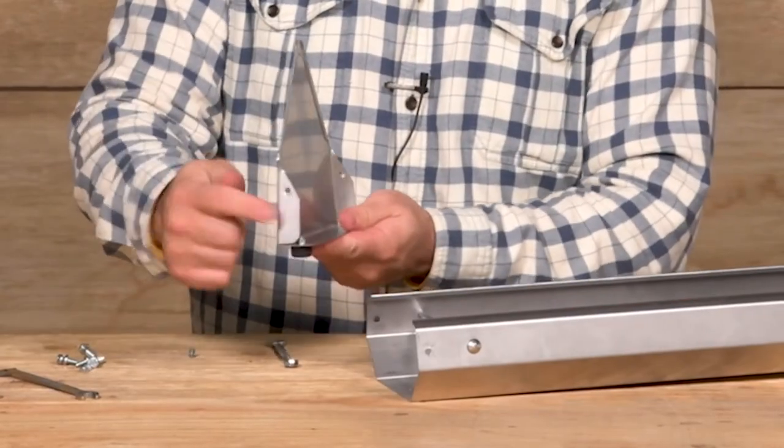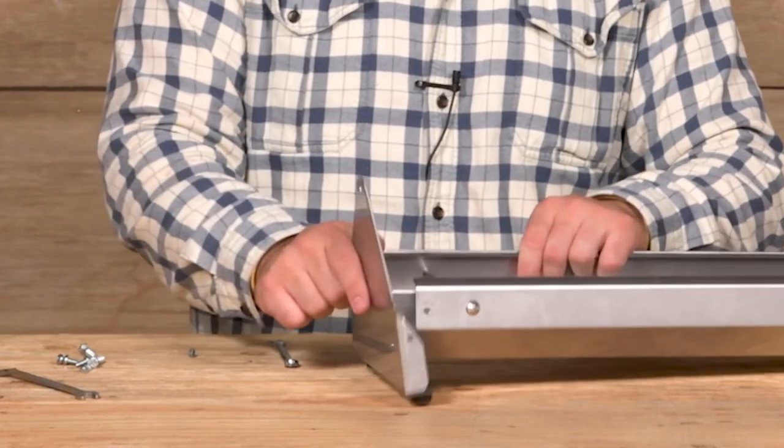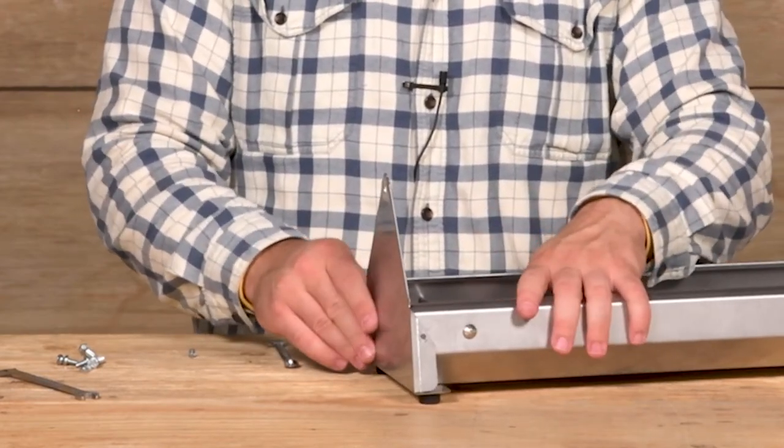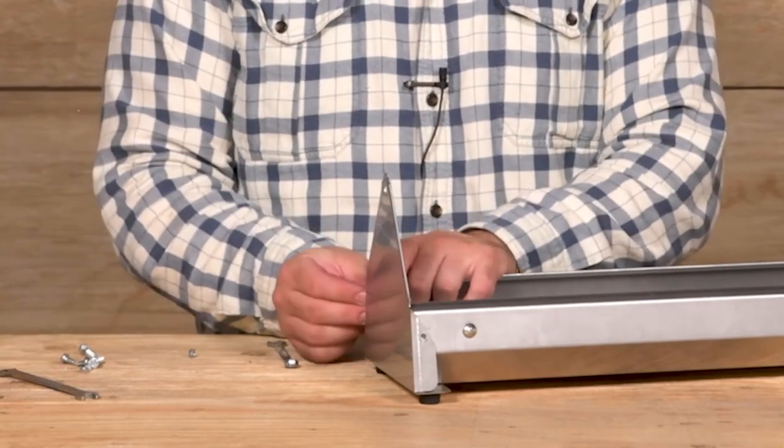You have three placements for screws on the end cap and trough. Simply set the trough on the end cap and insert your screws and tighten down with nuts.